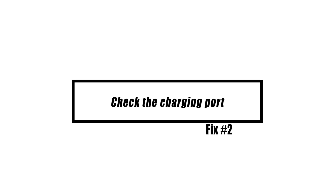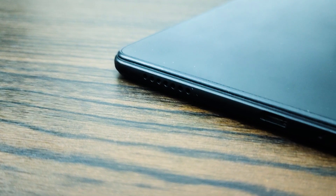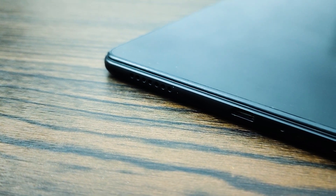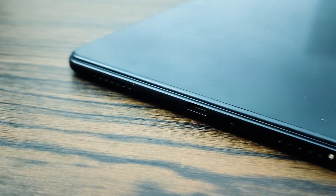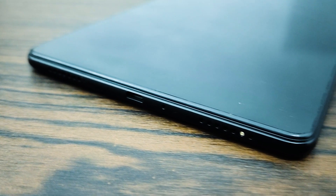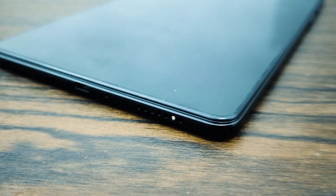A malfunctioning charging port is one of the many causes that might result in your Galaxy Tablet not being able to charge. This does not necessarily indicate that there is a problem with the port itself. The charging cable could not be making proper contact due to something as simple as dirt, lint, or another foreign item. If you want to make sure the port is working properly, try looking inside it using a magnifier. If you find any dirt or debris on the inside, clean it up with a can of compressed air to prevent the system from being harmed. Nothing should be put inside.